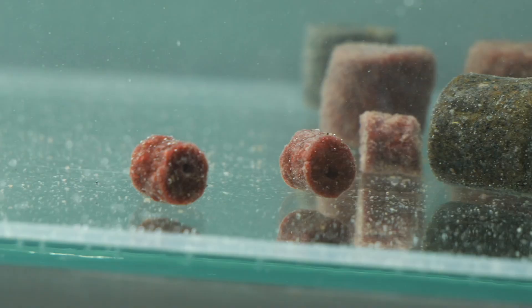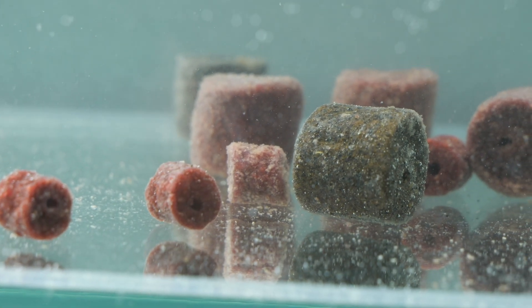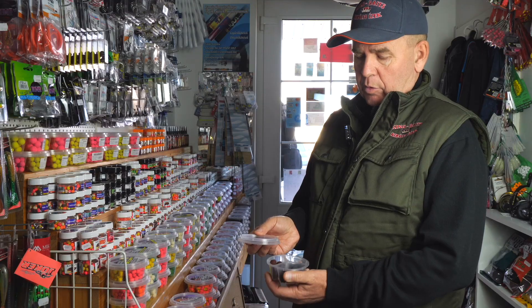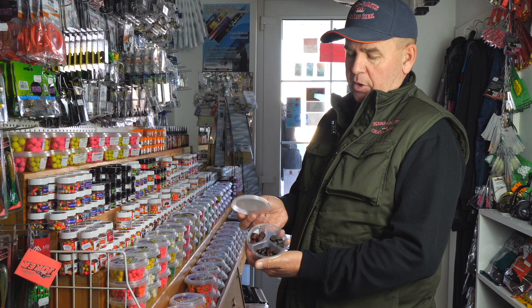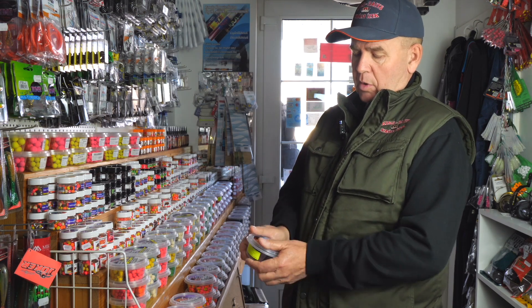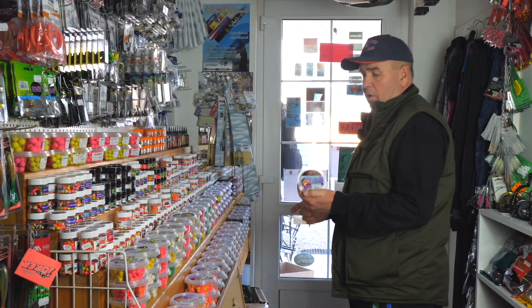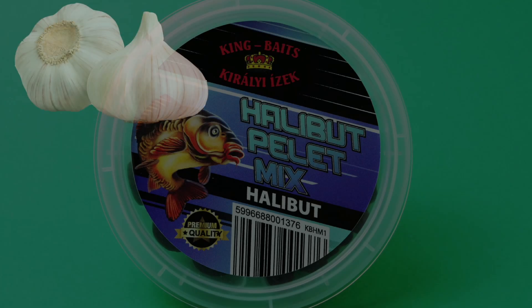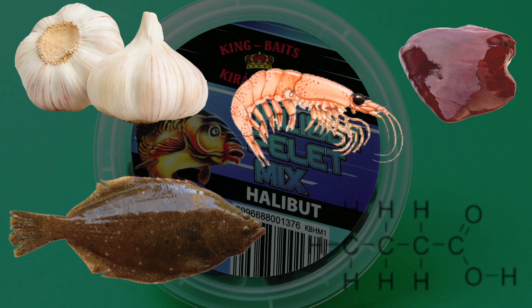Ezek furt Coppens pelletek, ezt mindenki ismeri, vagy legalábbis a horgászok nagy többsége. Ezek vannak ízesítve – úgy gondoltuk, hogy ez is egy olyan lehetőség, amivel tudunk a horgászoknak kedveskedni különféle ízesítésű furt Hollywood pelletekkel. Egyébként a Hollywood-dal történő horgászat elég népszerű. Ez van fokhagyma, máj, kalibur, vajsav és krilles ízesítésben.